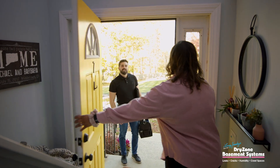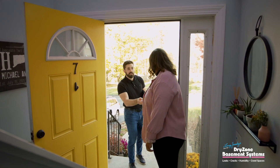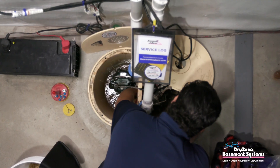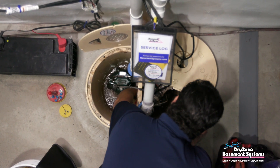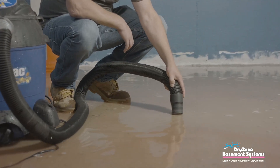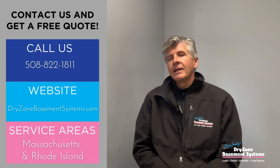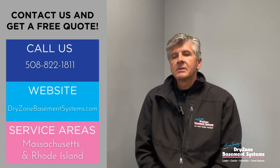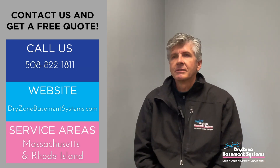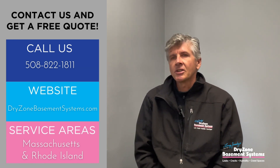I would suggest that you always want to call a professional that completely understands the issues at hand, and that is exactly what we do. We focus on water issues, moisture issues, humidity, insulation, air leakage, and supplemental structural support work on the bottom of a house — crawl spaces, basements, and even garages to some extent. That is our specialty.